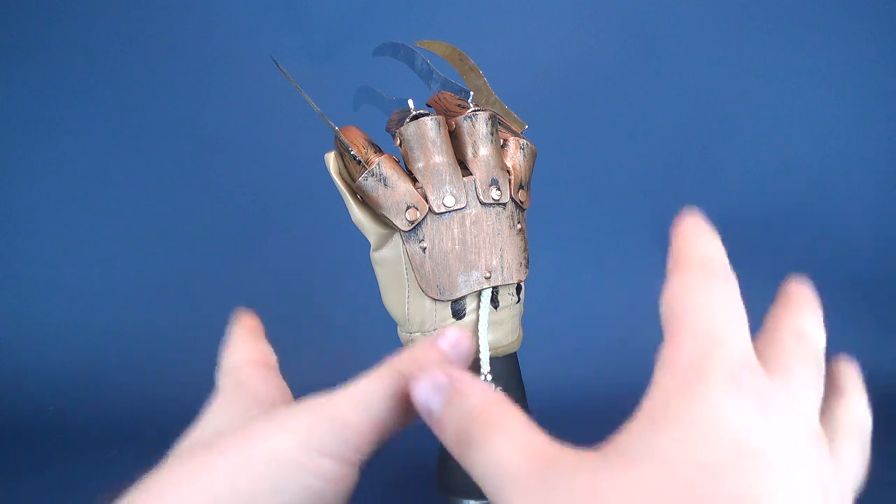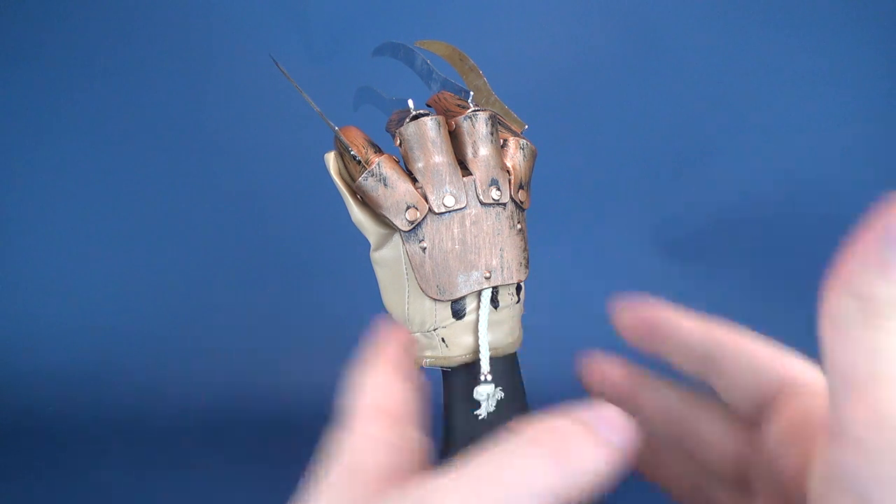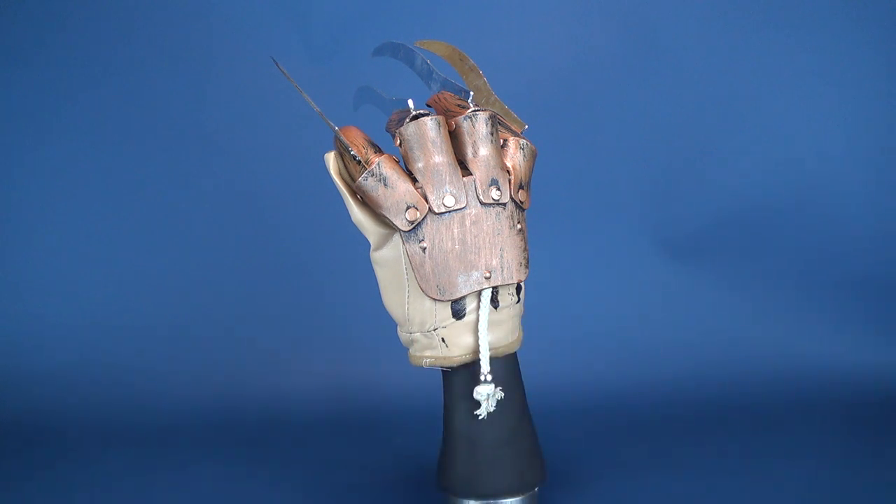Even though I know looking at this one right here, it's probably going to be the exact same glove as I looked at before. You can even go back and have a look at my previous review of the Freddy Krueger Deluxe Glove from Rubies and you'll probably see it is, more likely in fact, the exact same glove. But we're going to look at them hopefully every single year and see if they change at all.